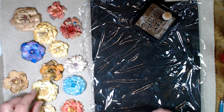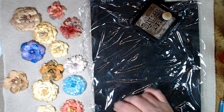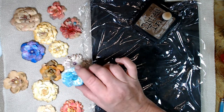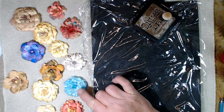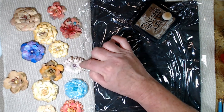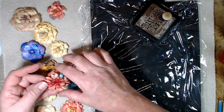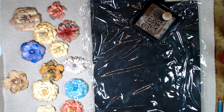Some of them you can see I've put stamens inside. Some of them I have gold beads inside. This one is done with vellum and some embossing powder — I'm not real impressed with that. Some of them I just put a little pearl inside. This one has lots of stamens. So stick with me, I'm going to show you how we're going to make these today.